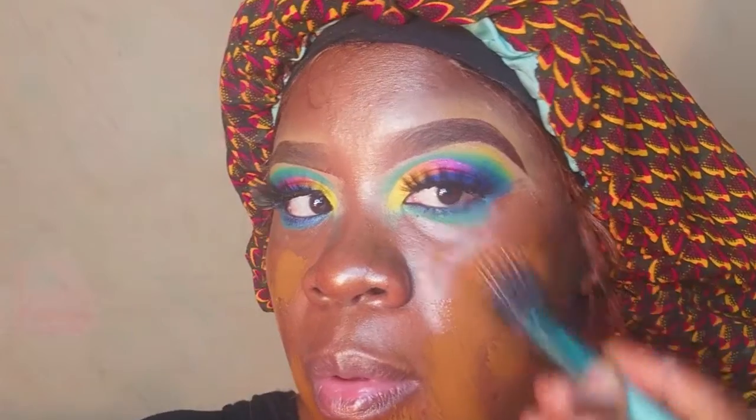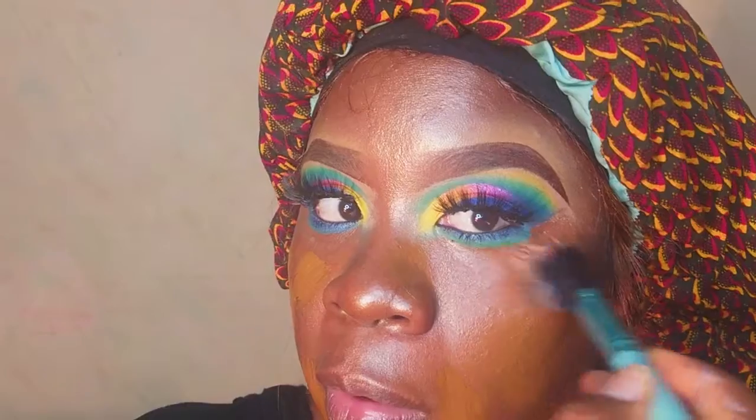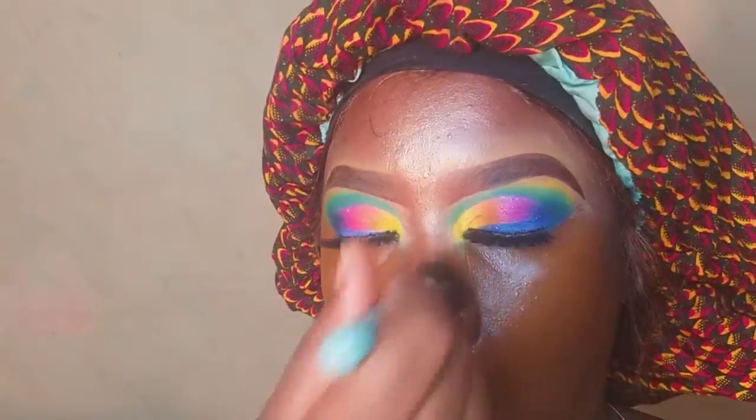I went ahead and applied my eyelashes — I didn't include that clip to save time. After that I applied my foundation using a stippling brush. I'm not entirely sure why I picked up a stippling brush, but it worked. I then used a regular brush to blend the foundation in as well.